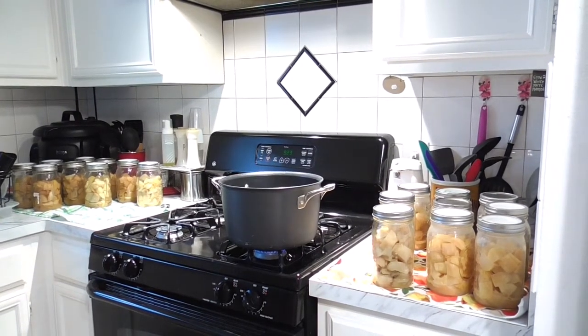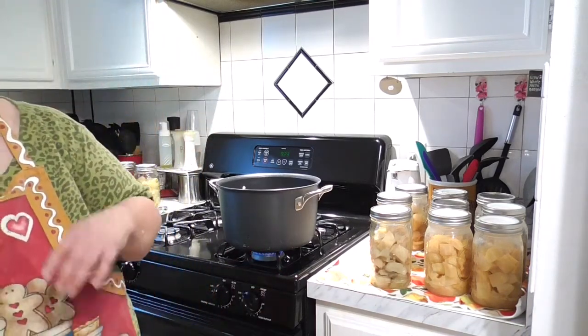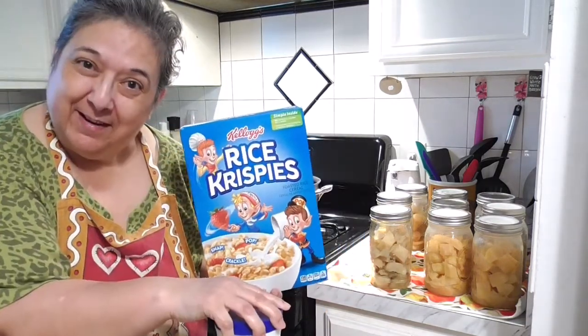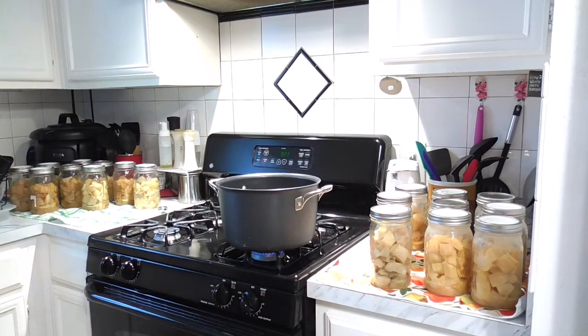Hey hey hey, this is Rosa for CG Creations. How are you doing? Guess what we're making today — rice krispies cereal and marshmallow cream. So what do you think we're gonna make? Rice krispie treats!